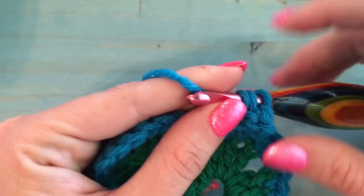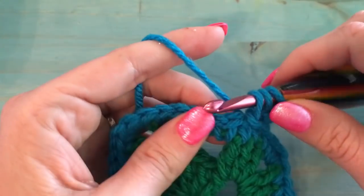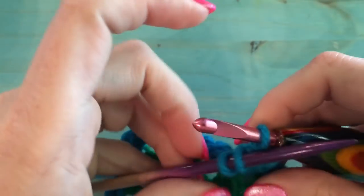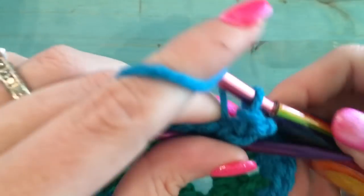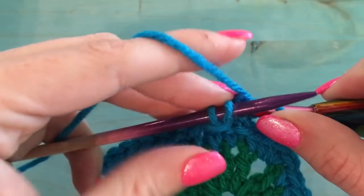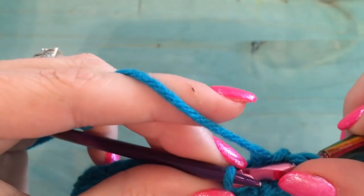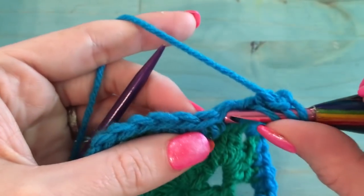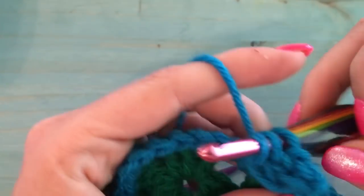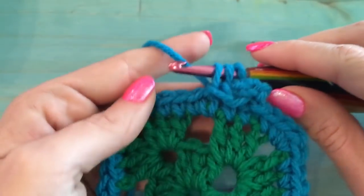Now we just go on to the next stitch and do the same thing. Take two stitches off onto the needle — I kind of like to just let it drape there. Slip stitch the first one, slip stitch the second one, put the third one back on the hook. Go into the next stitch, yarn over, pull through, and pull through the third one. You're going to start noticing it will begin curling over as you go.